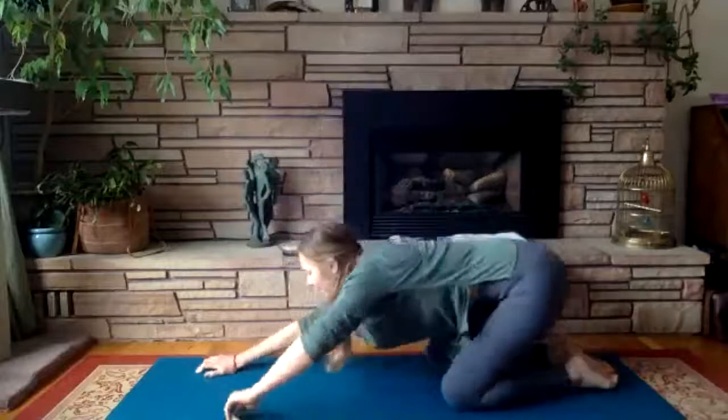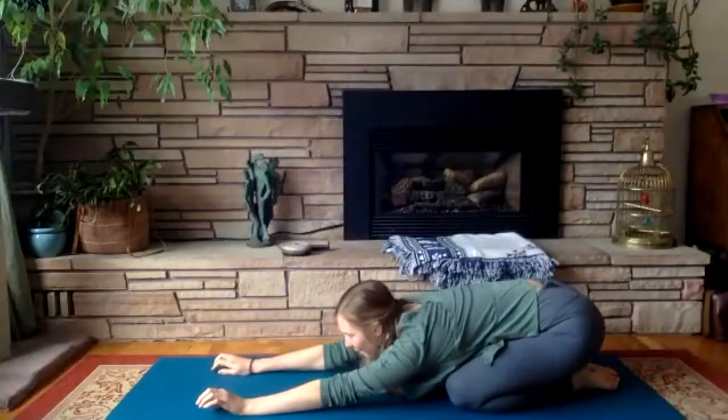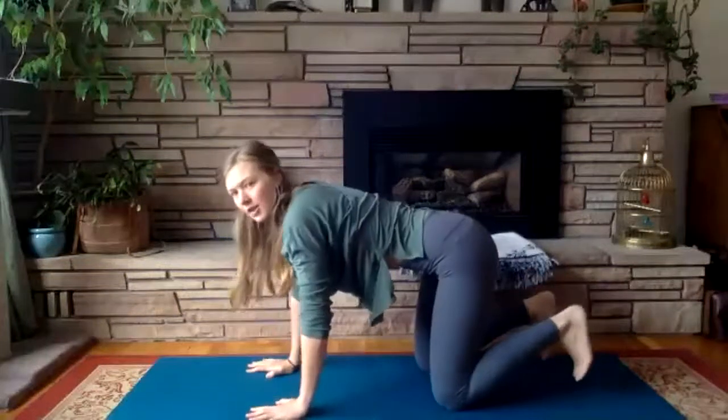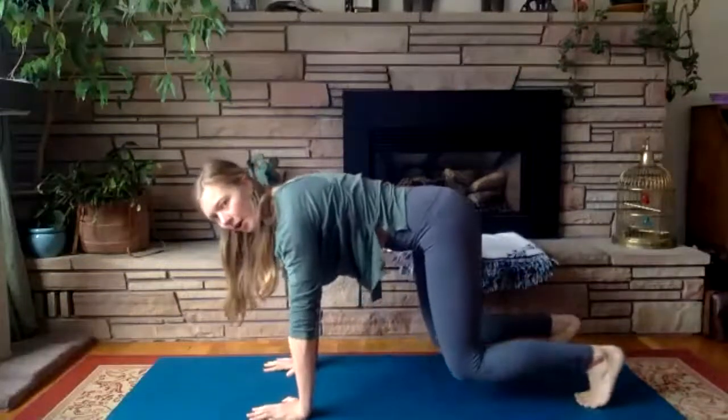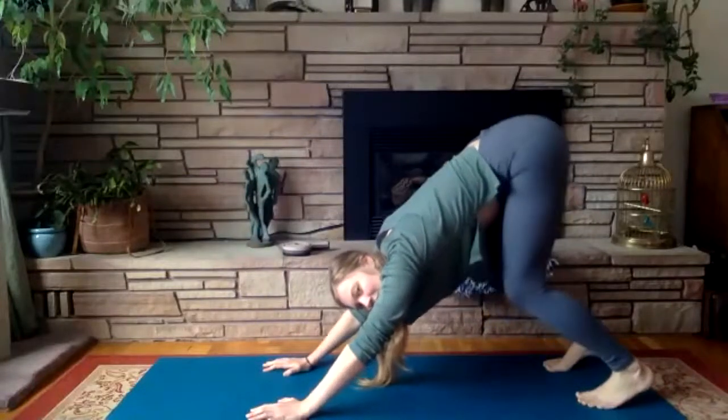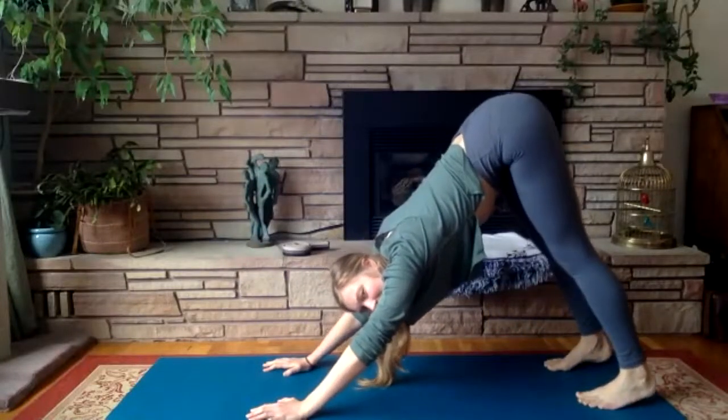From child's pose, inhale back into your tabletop, tuck the toes, engage the core — first drawing that chest towards the knees, and then slowly start to straighten your legs.